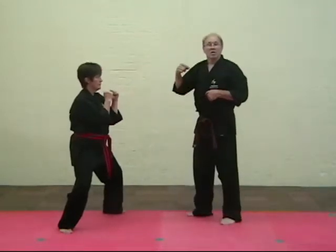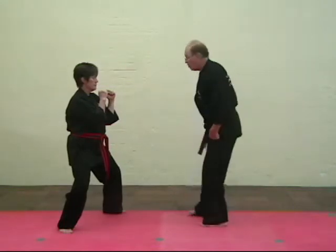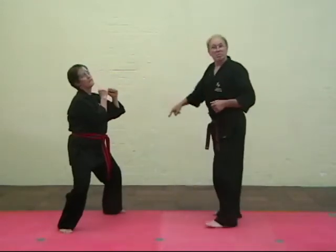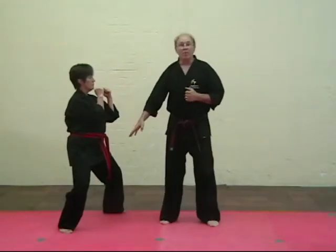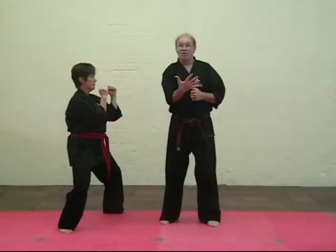This is a great stance to block a power kick from as well. I throw the front kick, and notice she knocks me off balance. Very important stance to learn — mountain stance, fifth stripe.